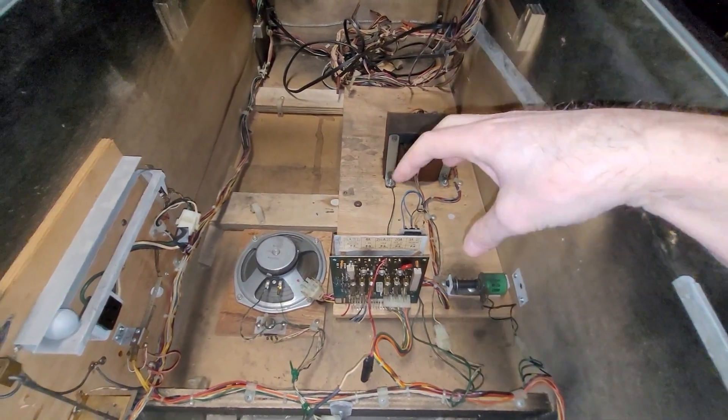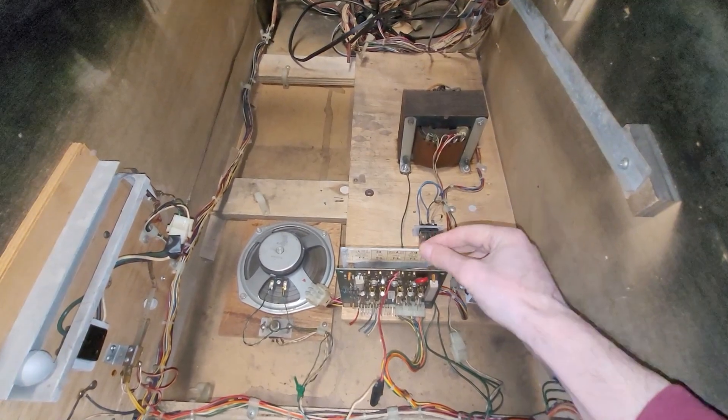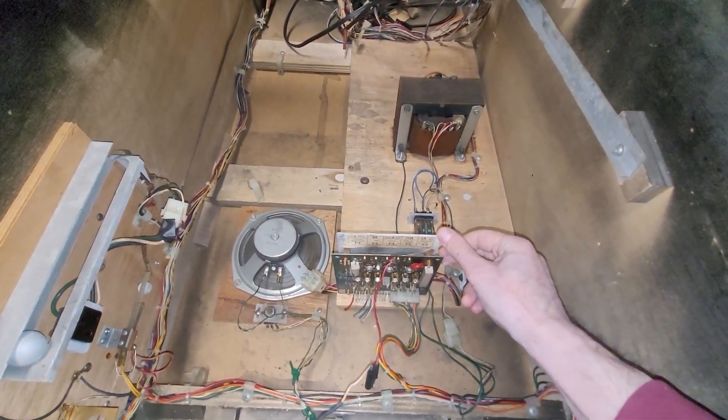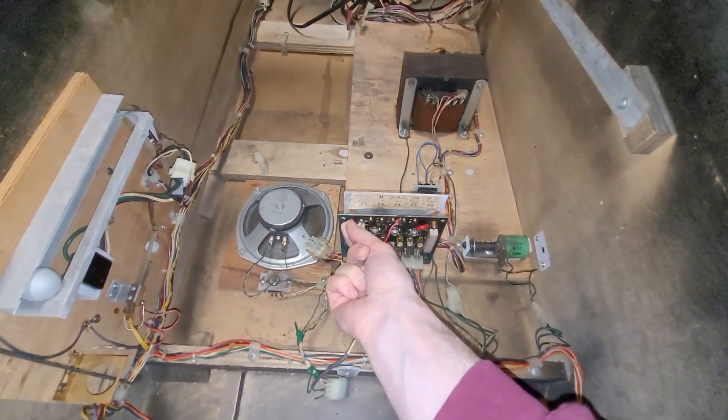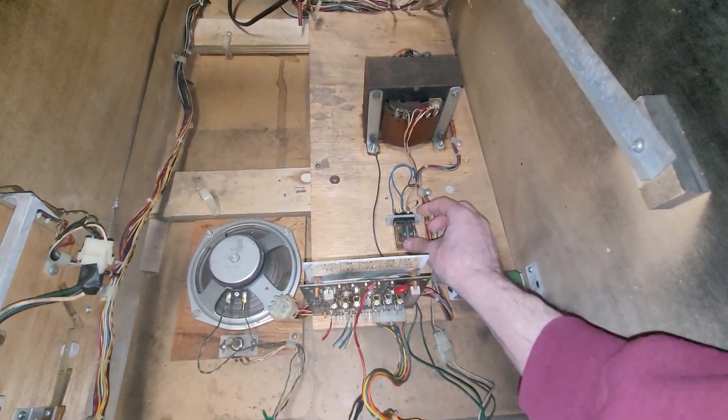I'm going to have to pull out the transformer, pull out the board, disconnect everything. This bracket might be able to stay — I'll just pop off the standoffs here. This GI relay...